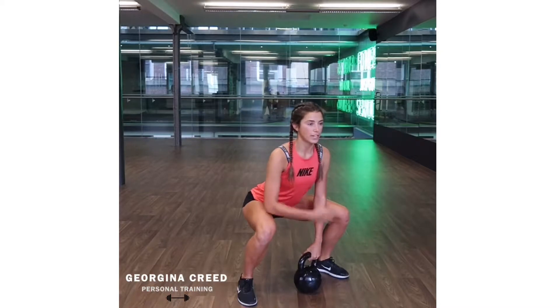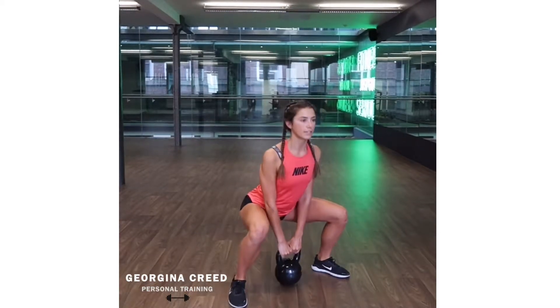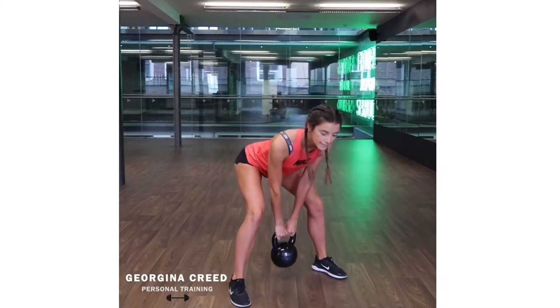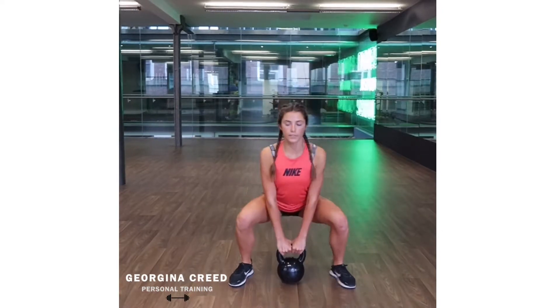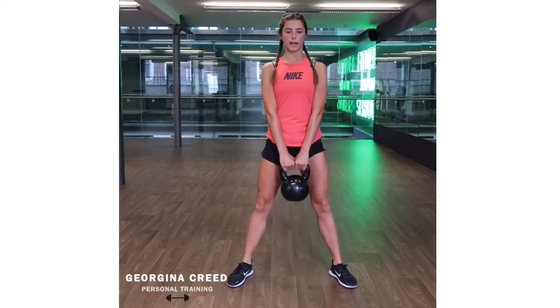Grabbing the kettlebell, you're going to keep that chest up, push through your heels, squeeze it up. Keep that chest forward — you don't want to be leaning like this, as that's going to take it more to a stiff. Here's from the front: squat it down, push it up. Keep that core nice and tight.